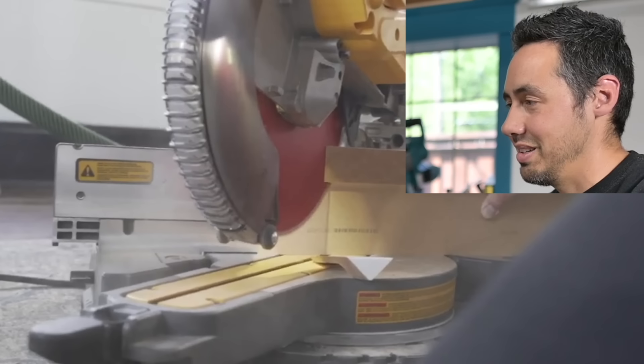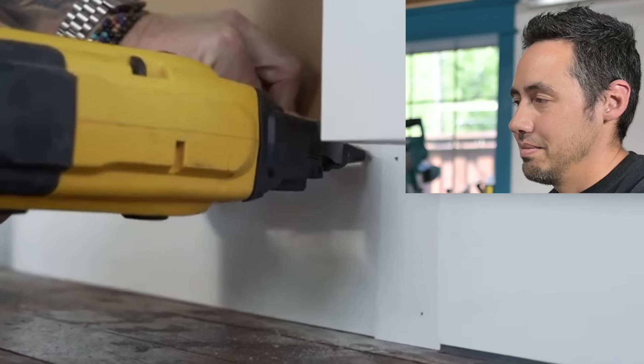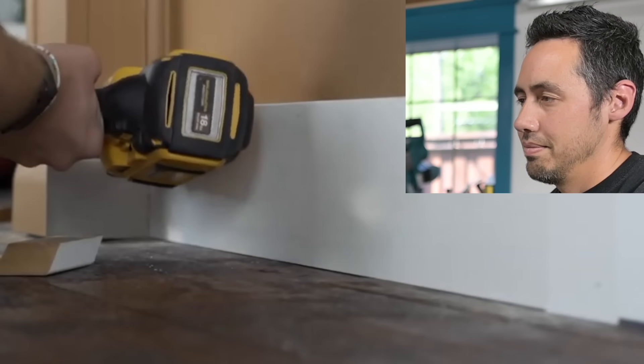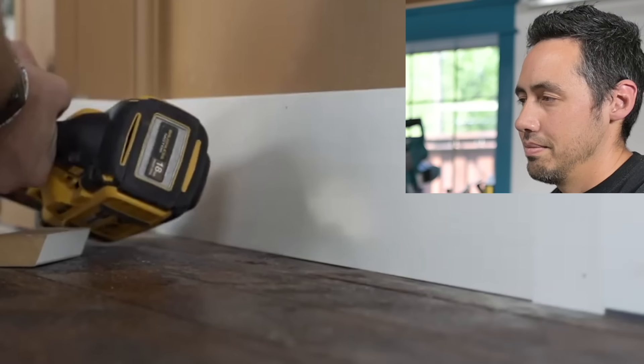The video notes not to worry if there are gaps — you can use caulk to fill them later. Moldings are most commonly installed using a pneumatic or battery-powered 18-gauge brad nailer, and they recommend longer brad nails between an inch and a half and two inches when installing trim.